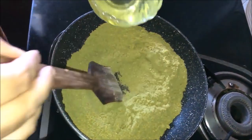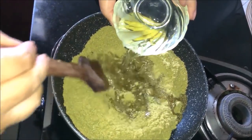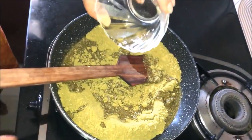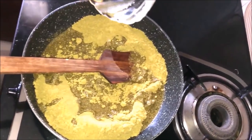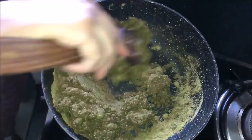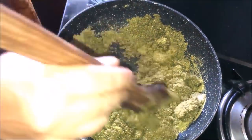Now we will put the dhania in the pan and add half of the ghee. We will cook the dhania on slow gas for about 10 to 15 minutes.